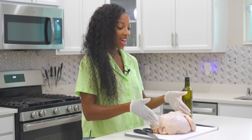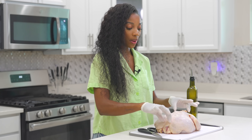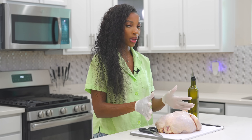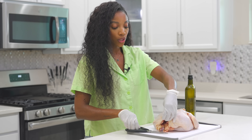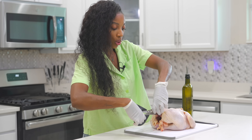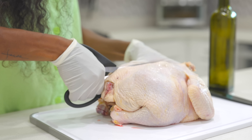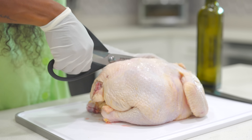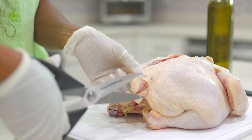I have a whole chicken here, nice and clean. We're going to remove the backbone of the chicken because we're going to butterfly it — it'll cook faster and be more flavorful. Grab your sharp scissors and start cutting the backbone. Make sure you have super sharp kitchen shears for this.